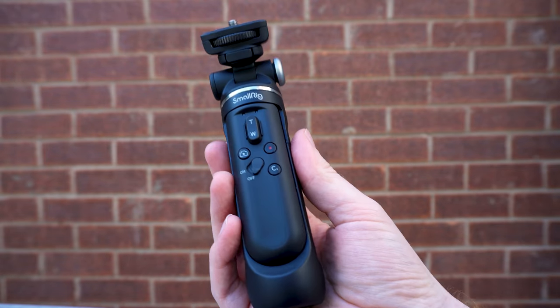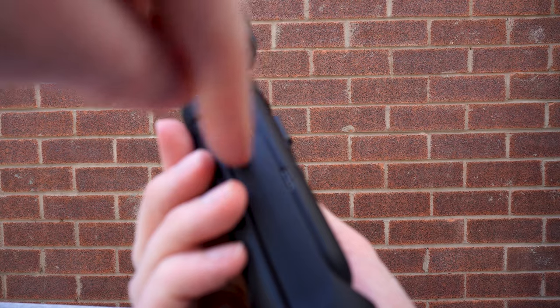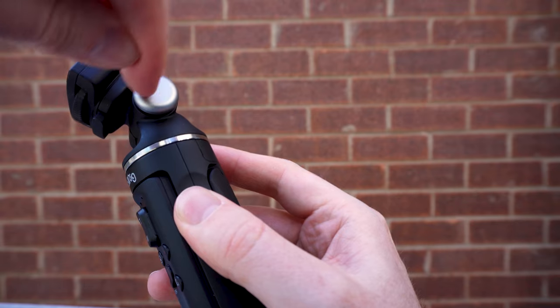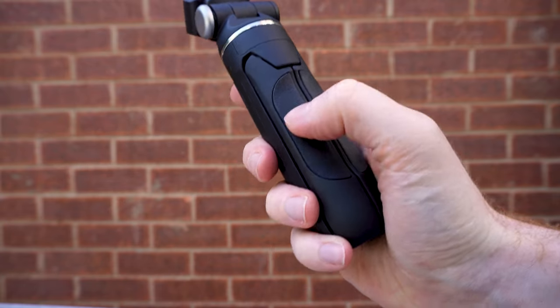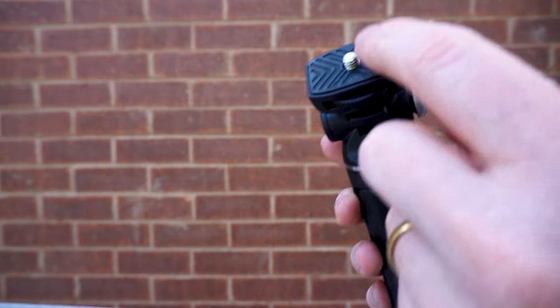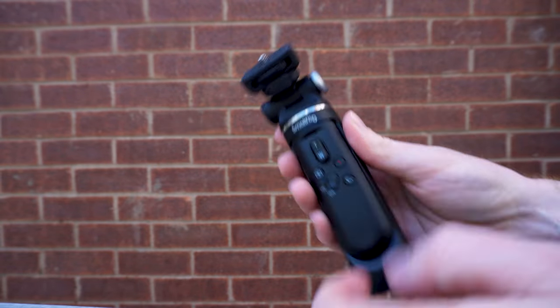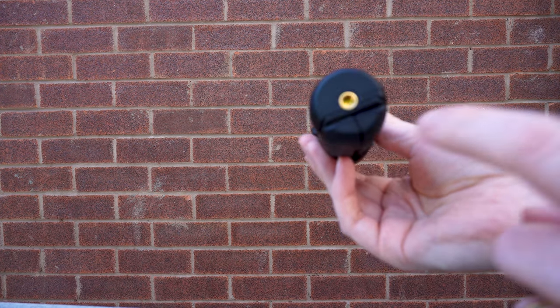Taking a closer look at the grip, it's made of hard plastic with a few metal elements and has rubber grip pads on the back. It has a quarter inch thread to connect the camera to the grip, but it also has a thread mount at the base of the grip if you wanted to securely attach the grip to something else.